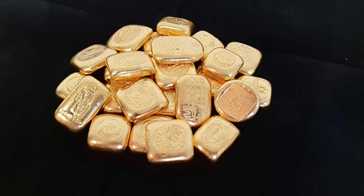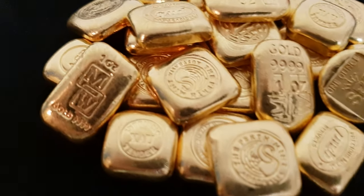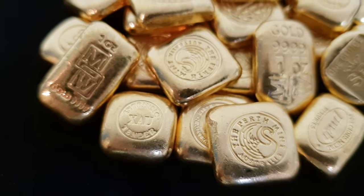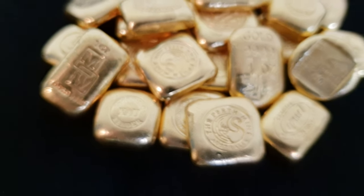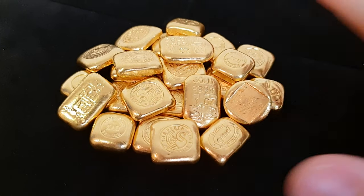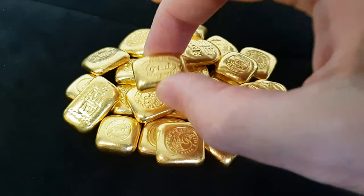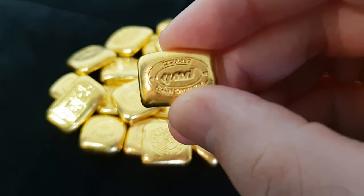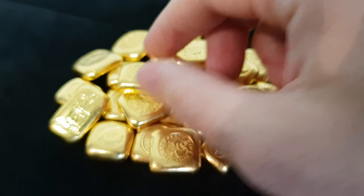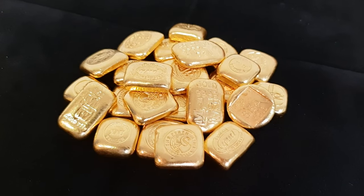If you're really nice and you ask whether we have any XAU Intrinsic Tender cast bars in the low premium section and would we mind including one, if we can we'll certainly try to help you out. Of course you won't always find all of these brands in the low premium section — it is what we have at the time — but this is a pretty good indication of the kind of stuff we get sold back to us.